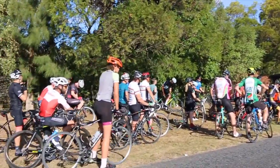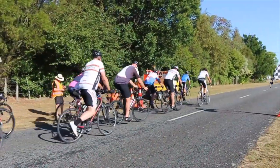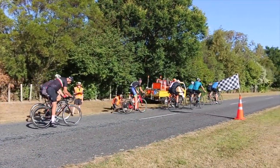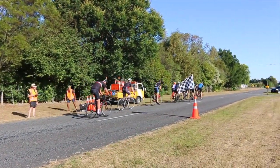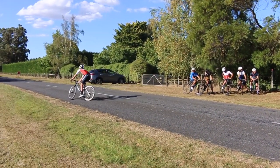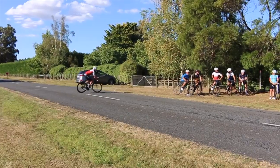Welcome back to another Masterton club race. Tonight we have a handicapped road race. The first group had nine minutes on us, and I think the next group had three minutes on us. Here I am doing a little bit of a warm-up — I like to keep the legs rolling before we start.